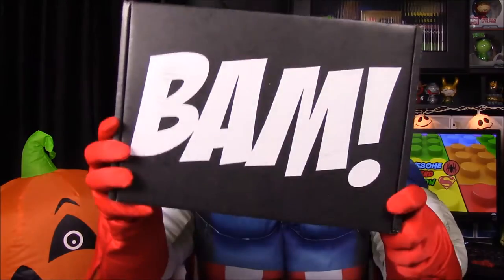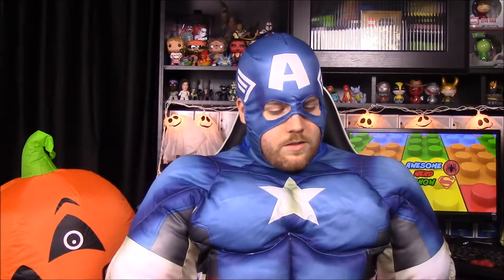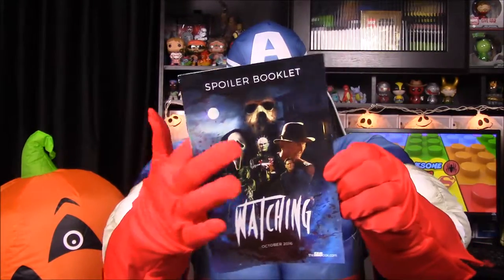What's up guys, Awesome Nerd Show here, and today we are unboxing the BAM box. The theme for this month is 'Watching' — because I'm watching you — so we have some really creepy horror movie type things. Here is the box; it's watching-themed and you can see some of the franchises we can expect.